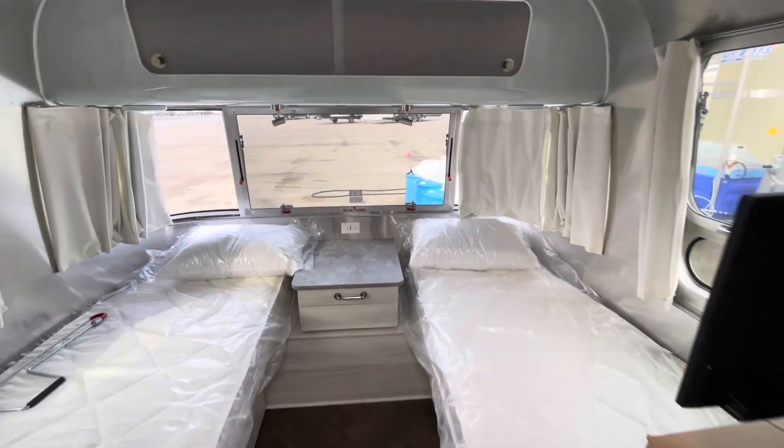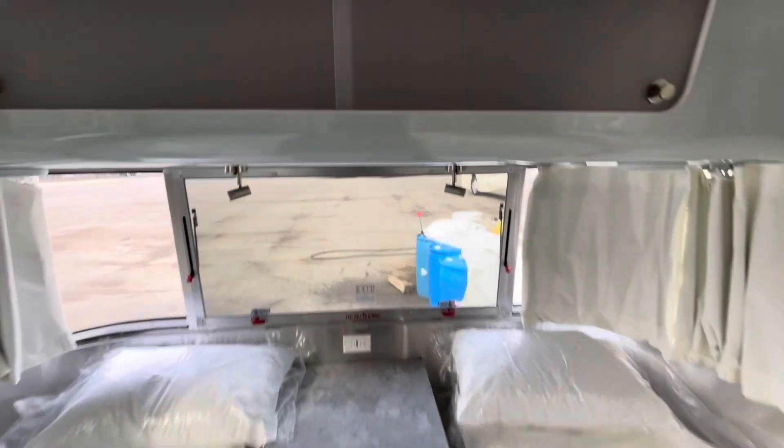Twin bed model — the twin beds are a little bit longer and give you a really functional room. First, we'll look at this cabinet tree — basically a mirror at the very front where you can store whatever you need up there.